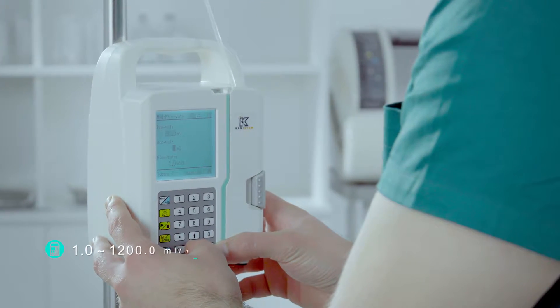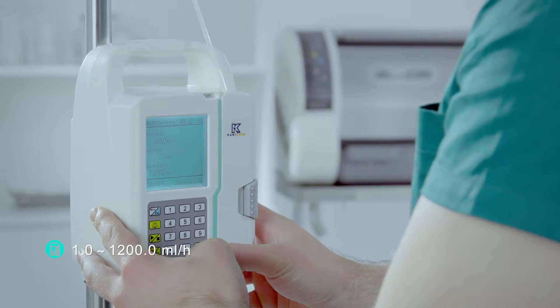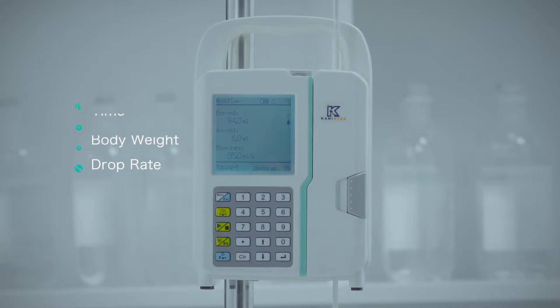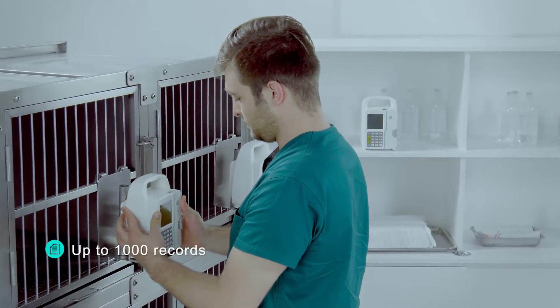Wide speed range from 1.0 to 1200.0 millilitres per hour. Four basic modes of operation are available for use. Historical records keep up to 1000 cases in memory.